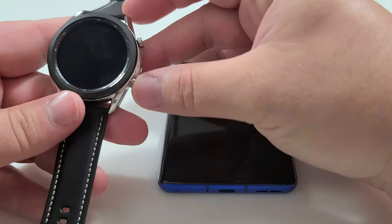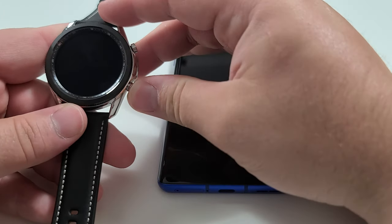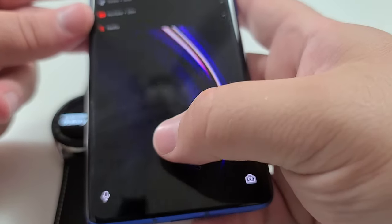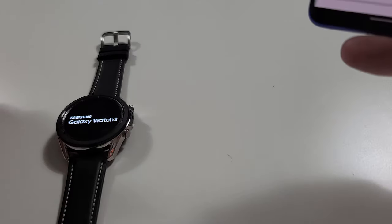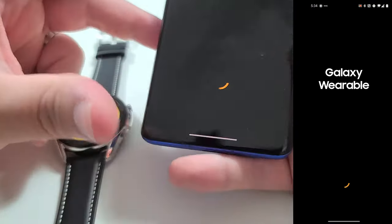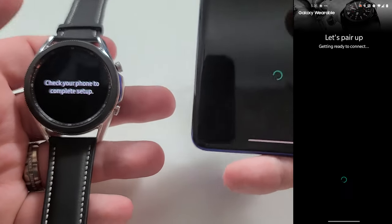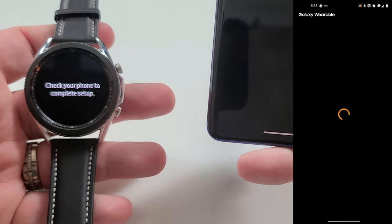Tizen, I believe, is the operating system — this is Tizen 5 — so I'm really excited to dig into it and see what the differences are. But before we do that, we have to go ahead and pair it up. We're going to turn this on — pushing and holding one of these buttons should do it. Coming over to my OnePlus device, opening the Gear Wearable app, adding a new device, picking Watch 3. Pairing code successful — tap to start. A few moments later, we are being congratulated on our new watch.